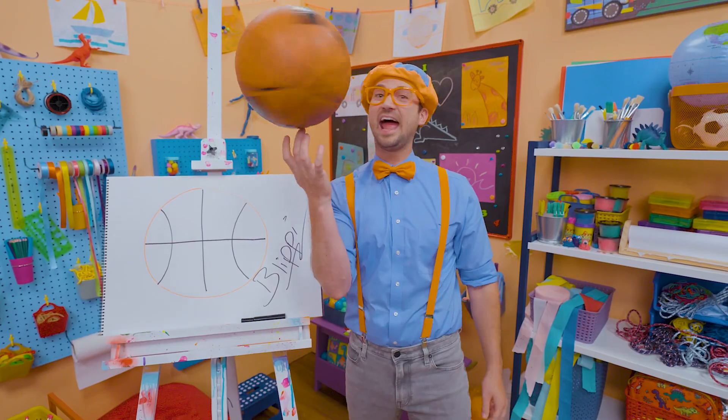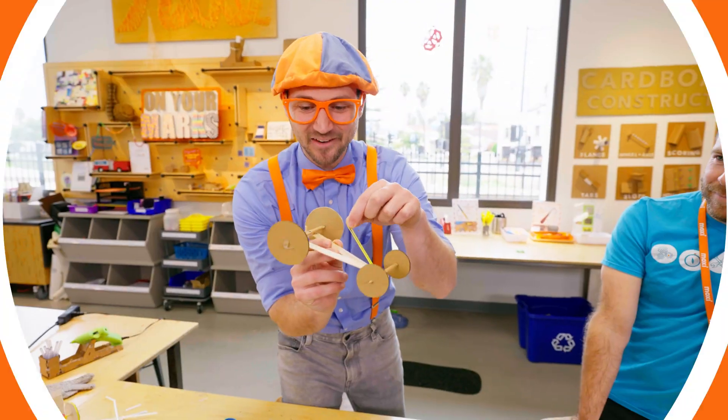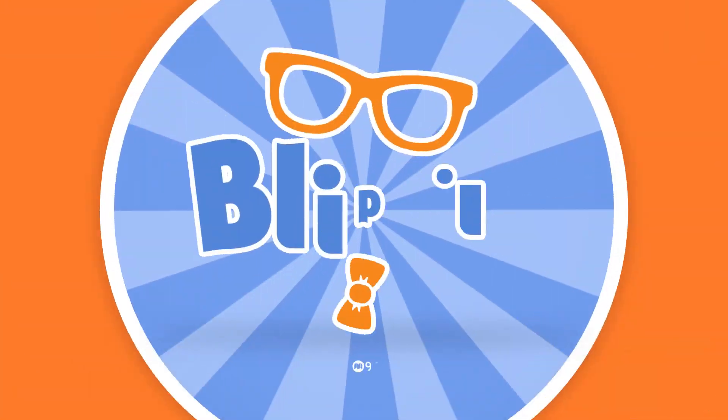Blippi! Yeah! Come on, everyone, let's make learning fun. So much to learn about, it'll make you want to shout Blippi!